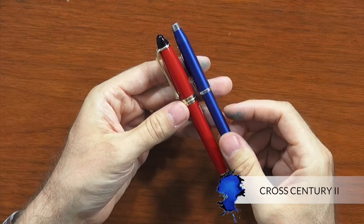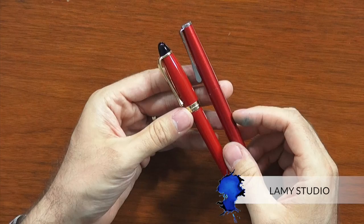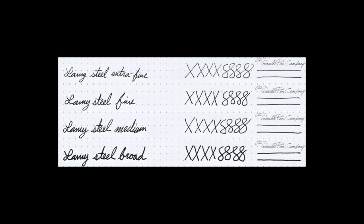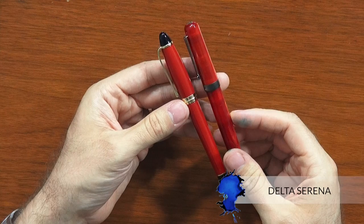Another one is the Cross Century 2 — it's a little bit thinner with a couple of color options but not as many as the Aurora. It's a lighter pen and nib size options are only fine and medium, so not quite the same, but similar price range. Then there's the Lamy Studio, which is going to be a little bit cheaper than the Ipsilon but has a good nib range option and some interesting color and limited edition choices. And the last one is the Delta Serena, which writes much broader and wetter than the Aurora, but at a very similar price point and also comes out of Italy.